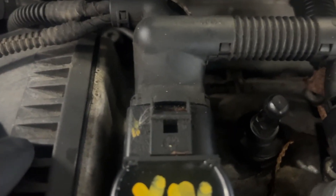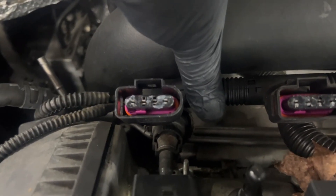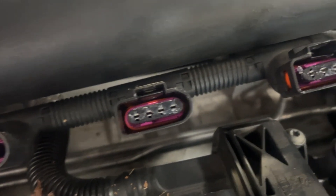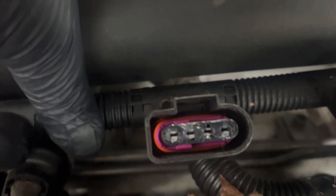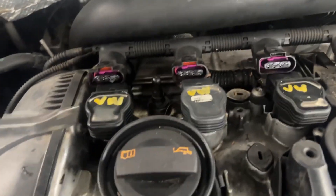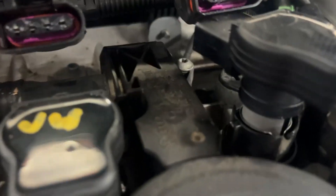Someone has broken all of the tangs off these connectors, which is great — they aren't even locked. And someone put a bunch of dielectric grease in here. I'm not a big fan of dielectric grease, so my correct fix so far is to replace the connector housings. But let's start by getting these coils out of here. The coils are coming apart.